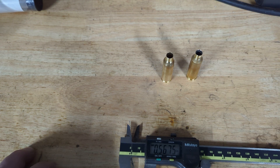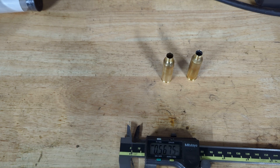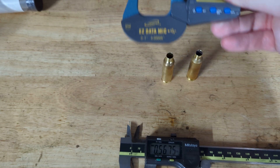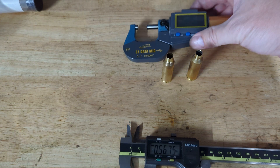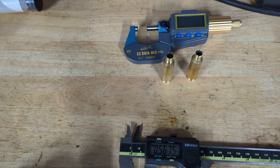So the Bullet Central die — in short, I am happy with it. However, I'd be absolutely over the moon if it sized down an extra thou to around 0.531 with the readings I'm getting on the Easy Data micrometer. An extra thou would probably make that sizing die perfect.